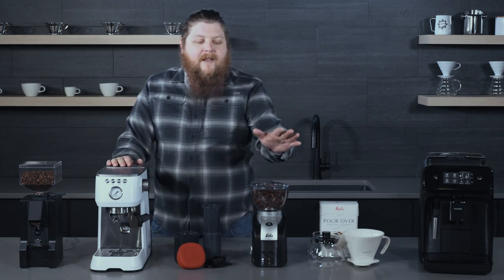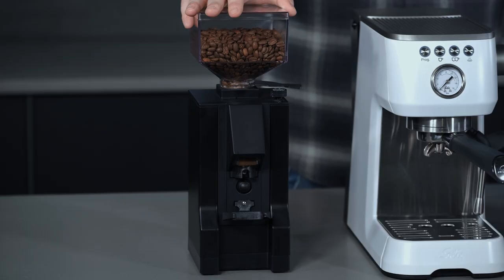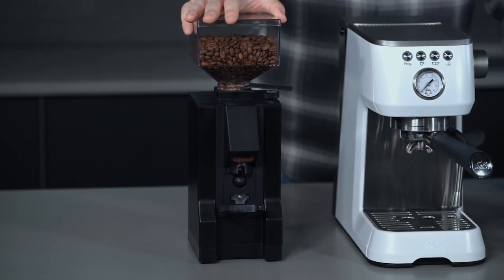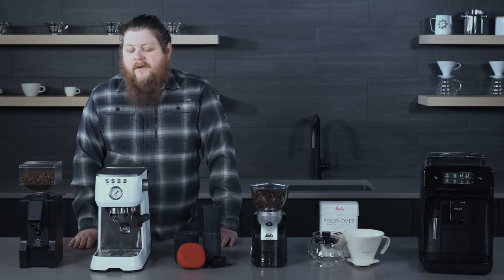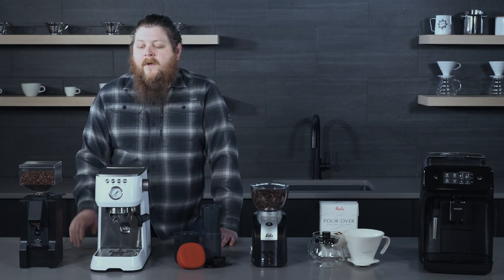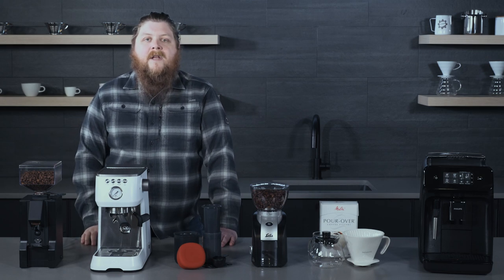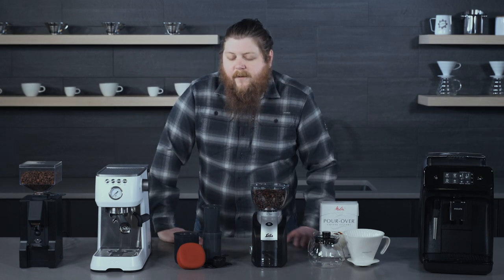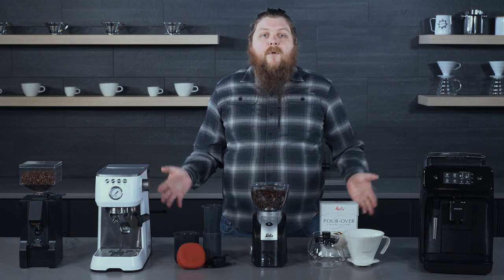One thing you will need with a machine like this is a good grinder that will grind for espresso. Rather than using something like the Scala, we would recommend the Eureka Minion Note. It's very affordable for espresso grinders — one of the best entry points we've seen at its price point. Very simple to use, and you'll really learn a lot about how grinding for espresso works with its stepless adjust. There's a bit of a learning curve, but we think it's worth it. This is a really great combo if you can get a group together to go in on both of these.